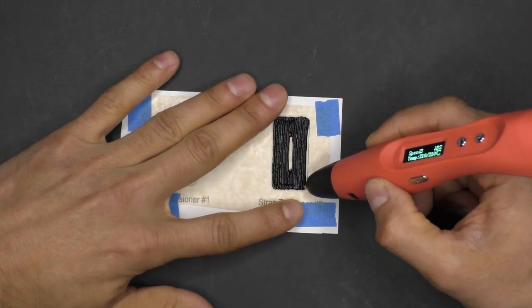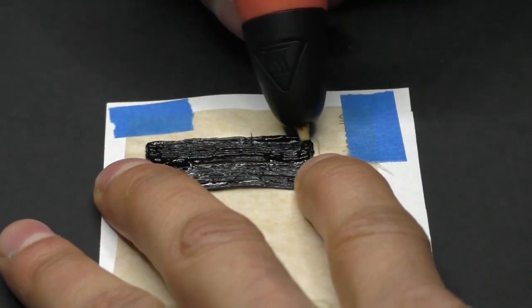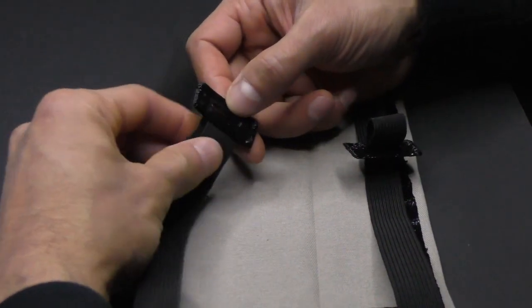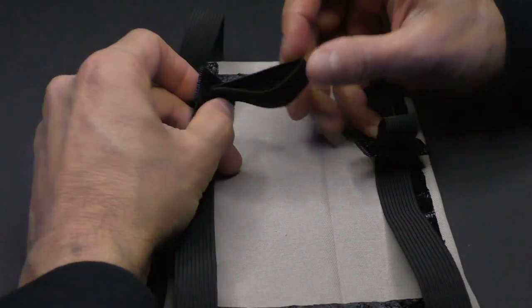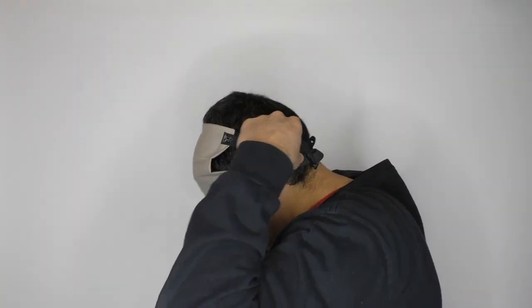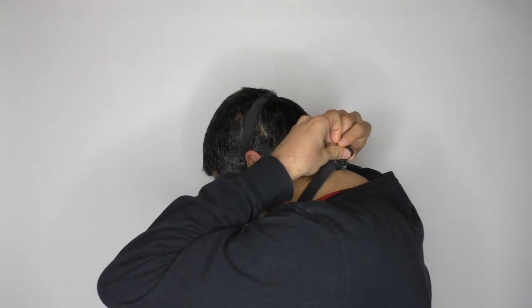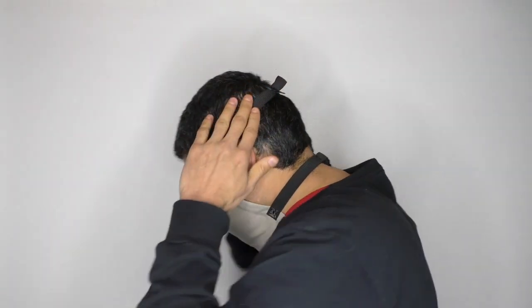To make the straps easily adjustable, we need to pen out what I'm calling the strap tensioners. These are on the paper template you printed out — just add wax paper over the top of them. Once the first layer is done, add a second layer to make it stiffer. This stiffness creates more friction, which is how the tensioner works. Install the tensioner by poking a loop of the strap through the slot. Pulling on this loop from either side lets you tighten or loosen the mask. Having the straps a little longer makes it easier to get the mask over your head — once it's situated on your face, pull on those loops to tighten it up.